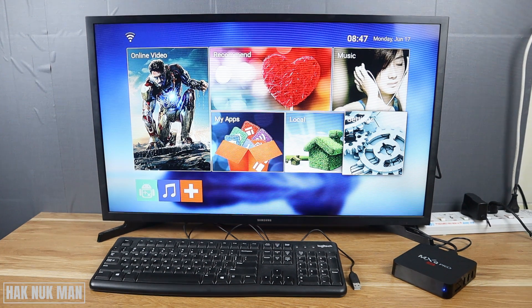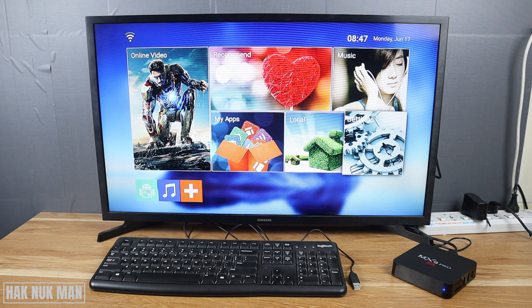Good evening everyone. In today's video I'm going to connect a keyboard to the MXU Pro 4K TV box and see if the keyboard works properly with that TV box.